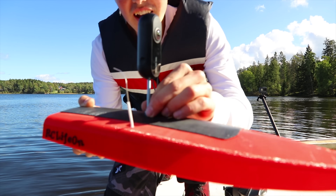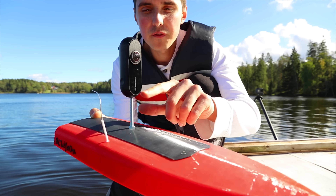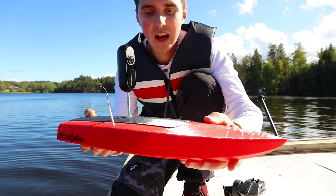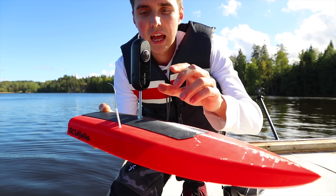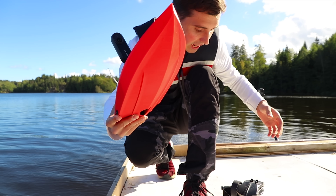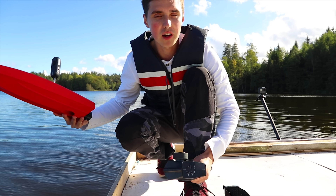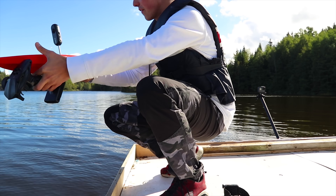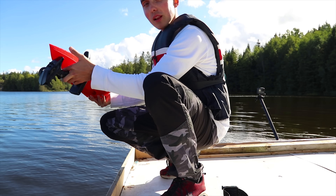I mounted the non-waterproof 360 camera on the hatch, so it's now very top-heavy — hopefully it won't roll over. I'm going to take it really easy on the first run. I have all the systems running, so let's put it in the water and test it — just the first few turns to see if everything is holding up. Let's go.